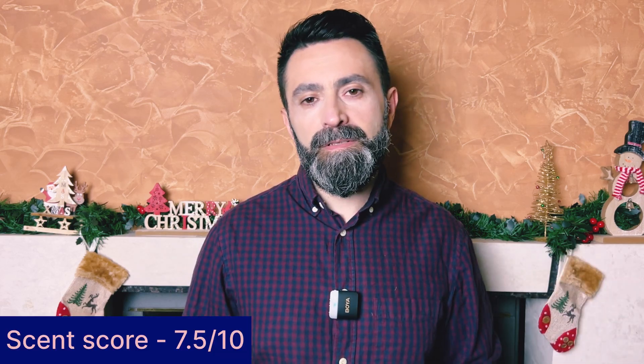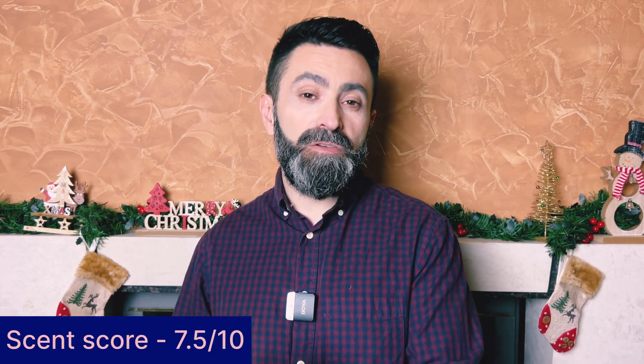Once it starts to dry down, some of that freshness and fruitiness starts to fade. It becomes a little bit more woody and slightly darker — the oakmoss note becomes a lot stronger and you can definitely pick up some of that birch. But still, this remains all in all a kind of fresh fragrance — a sweet, fresh, fruity fragrance that has a sort of distant relationship to Creed Aventus.